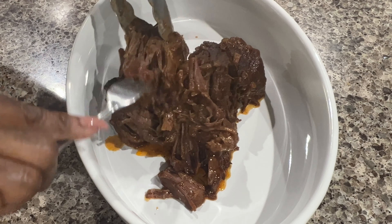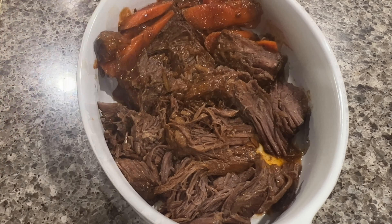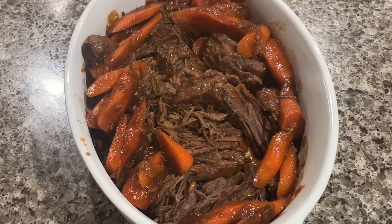At this point you can see that the meat is super juicy and I'm able to shred it with my fork with ease. So there you have it — super tender dutch oven pot roast.